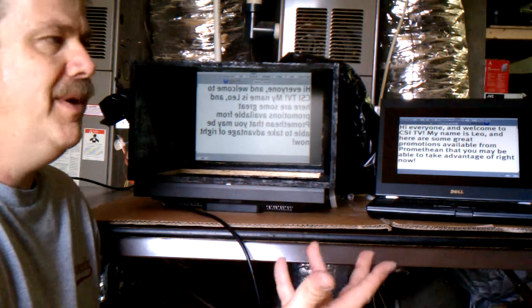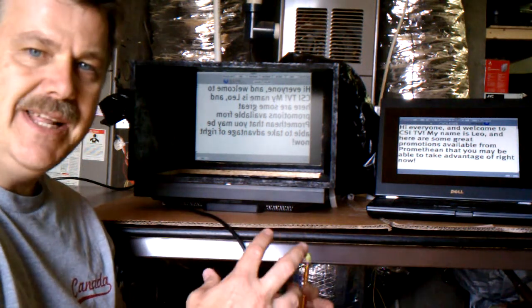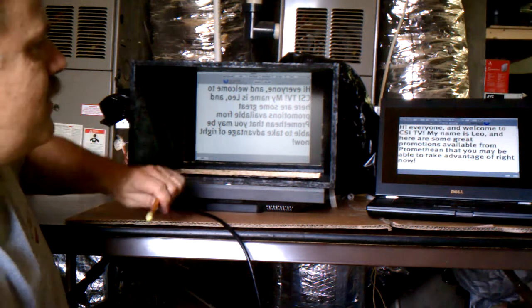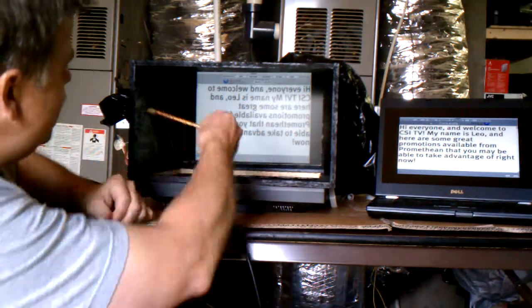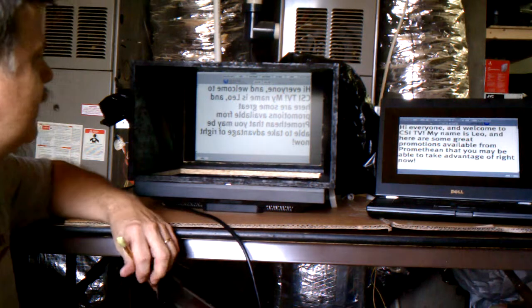Over here I've got a monitor sitting underneath my teleprompter box. I took a flat panel monitor — it used to be on one of the desks here at CSI. We took the base stand off of it, laid it flat, and spun it around so it's backwards. The construction of the box is just half-inch OSB. We made a box and put a couple of strips in here coming down the sides, set at a 45-degree angle for the glass.